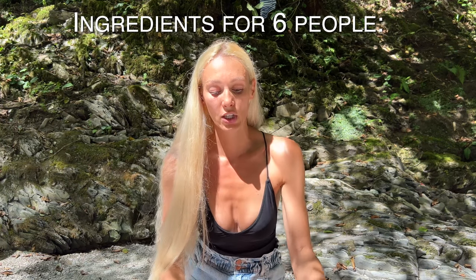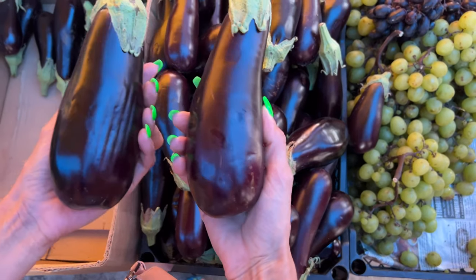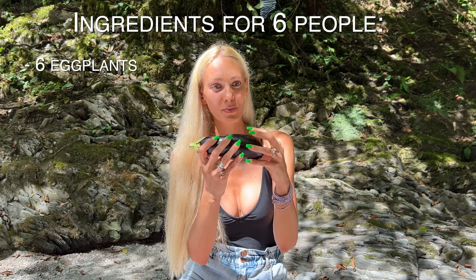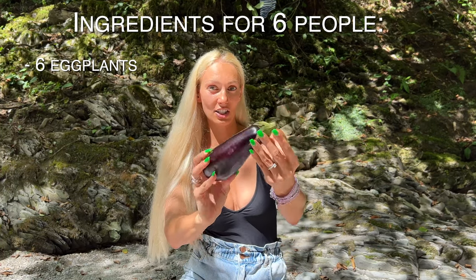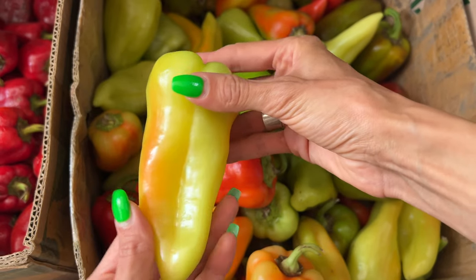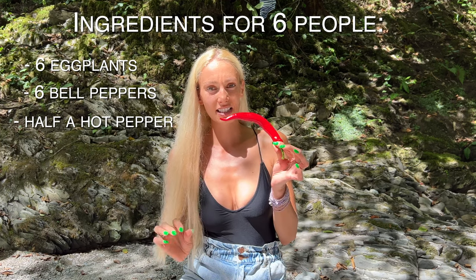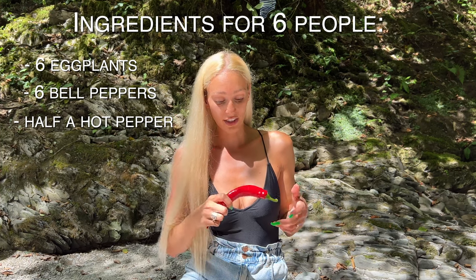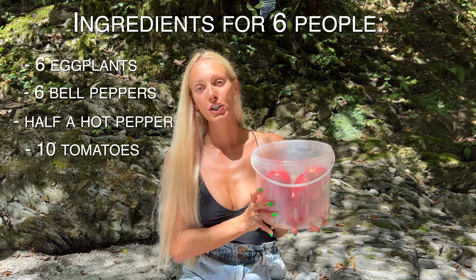For six people you will need six eggplants. Notice that all eggplants are pretty much the same size — this is important. They have to be almost identical, and you need to choose eggplants that are more thick and meaty. Those long and thin eggplants will not work for this recipe. We're also using six bell peppers, also the same size and meaty. We'll also use a hot pepper — this is very, very spicy, so we'll probably use only half of it.